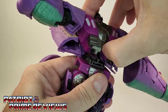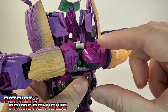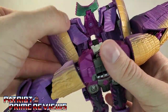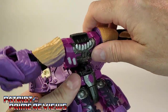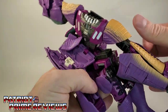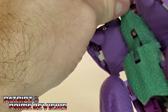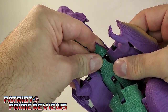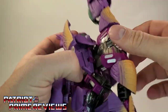So now we've got him apart from the waist. You're going to bring him up and forward, rotating the head back. Now you're going to unfold these back panels and rotate the dinosaur section around. We're going to bring this back — actually I did put that on backwards. Bear with me guys — I have only transformed this figure once.